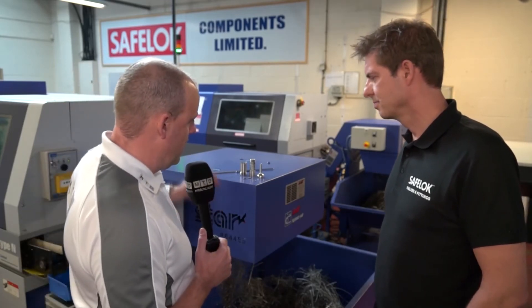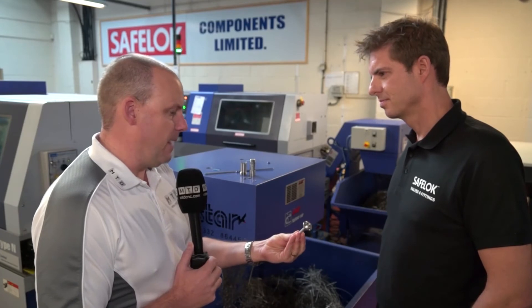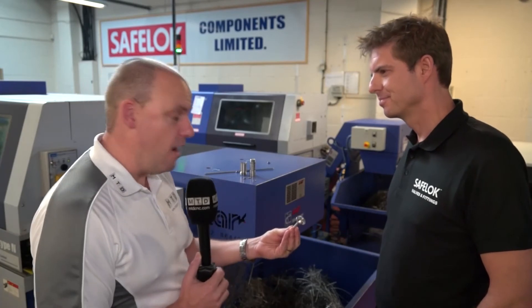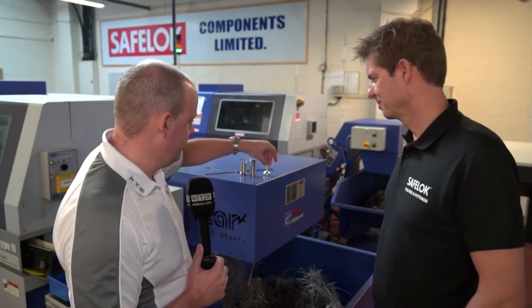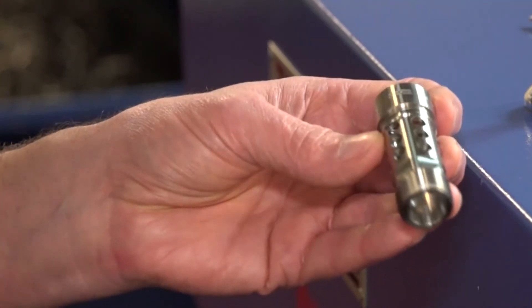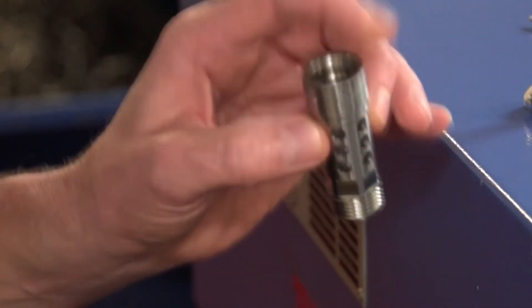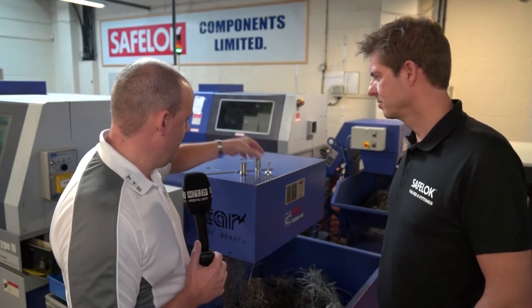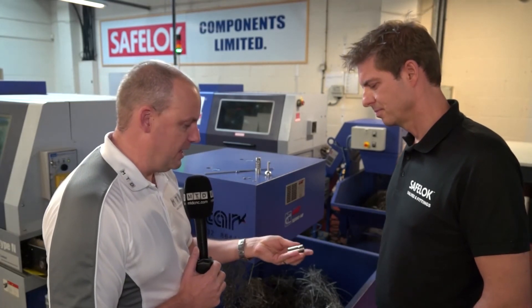Now I'm going to guess the cycle times for manufacturing these components on your Star machines. Starting with the aluminium part — I'd guess around two and a half minutes. That's two minutes. So I'm 30 seconds out. This complex stainless one — I would say seven minutes. We're around about 12 minutes. Okay, so I was well out on that one, but it's still fast when you look at all the features on there. This component — I'll guess six minutes. We're around about five with that one. Pretty close, I'm getting better.